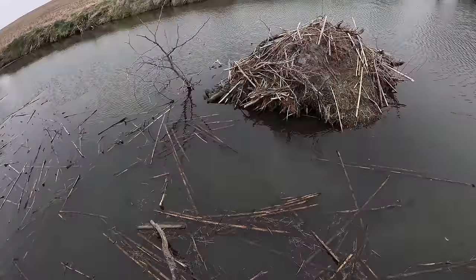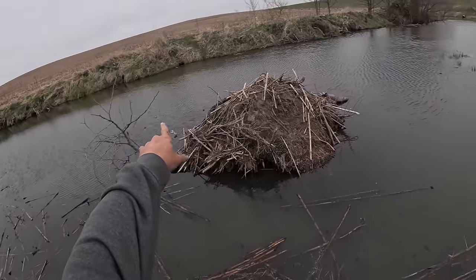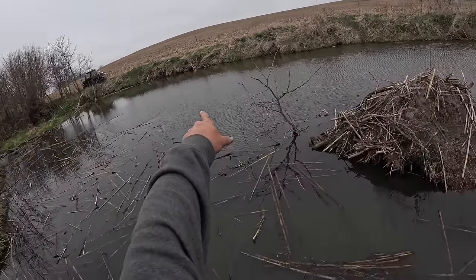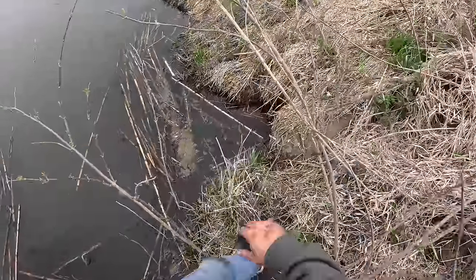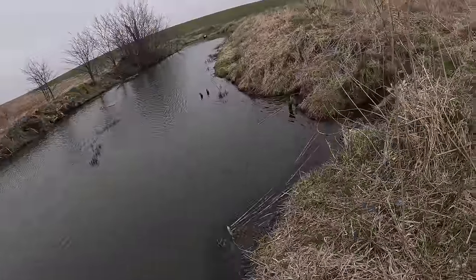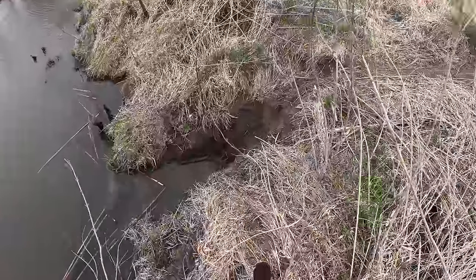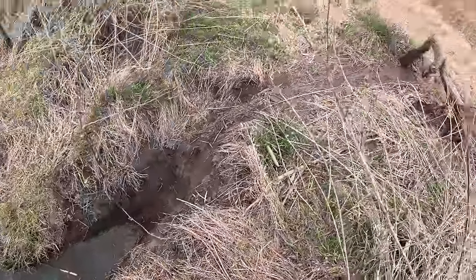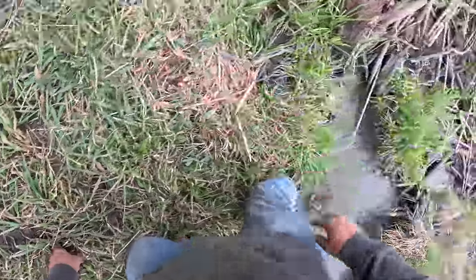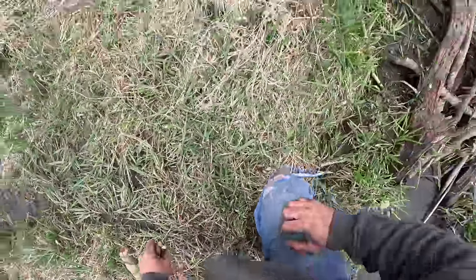It's deep, so our entrances are gonna be on that side somewhere. Got a bank den, another bank den. Spot where they're climbing out over there - an old hut over there. There's a bank den right here and right here - it's pretty active. I'm gonna put a trap in there. They're climbing out and cutting still somewhere - it's fresh. I made the wrong step boys.